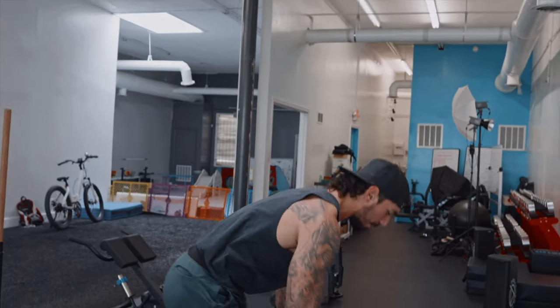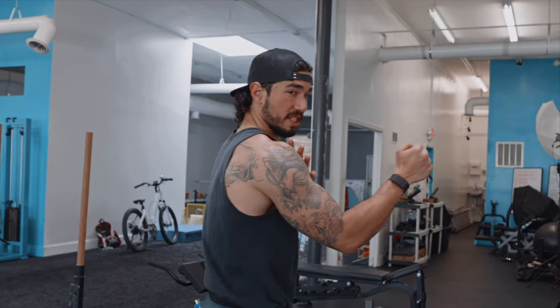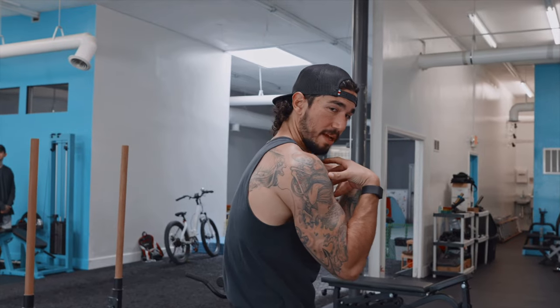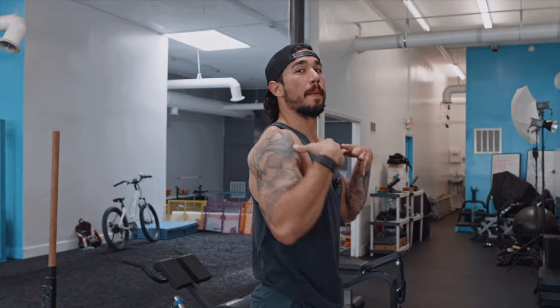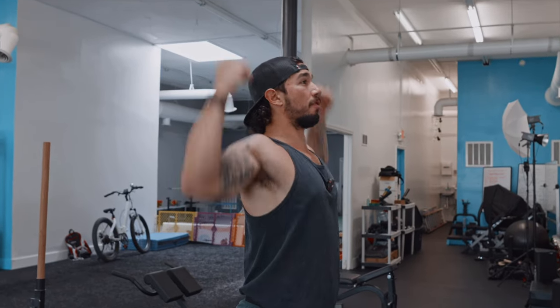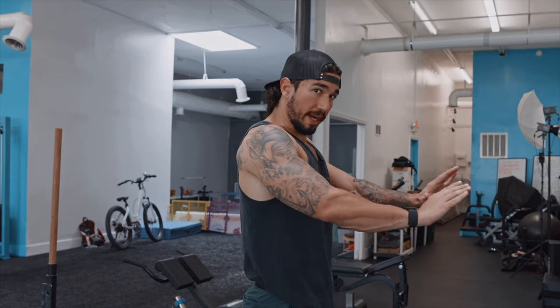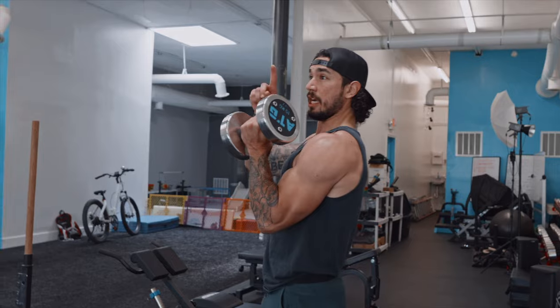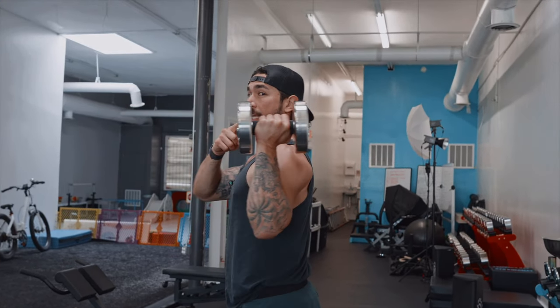We spend a lot of time already doing bench press, incline press, dips, and push-ups where our arm is in front of our shoulder — a lot of time in this closed position — so we don't need more of that. We want to balance that and hit that full range. That's why we spend a lot of time on the upper back and rotators, just to balance all that short-range pressing motion.